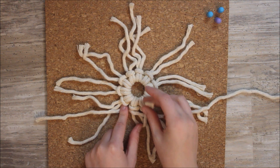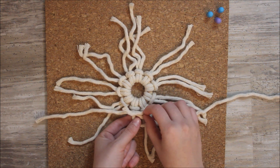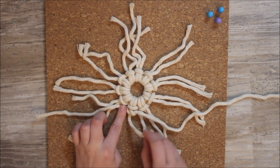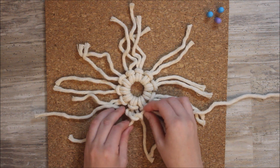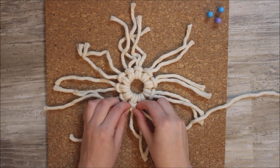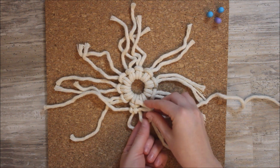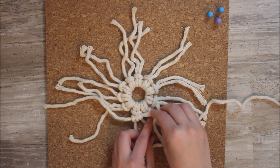Then we'll start tying our double half hitch knots. Bring your first working cord right up over your filler cord, curl it around and go through the loop, and give that a nice tug to tighten it. Then bring that same working cord over your filler cord again, curl it around and go through the loop, and pull it tight. Repeat these steps all the way around: bring your working cord up and over, curl it around to go through the loop, pull it tight, then bring it back over, twist it around and through the loop.